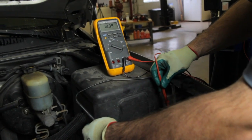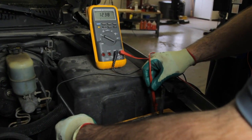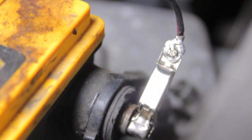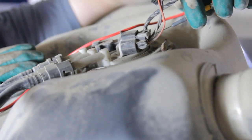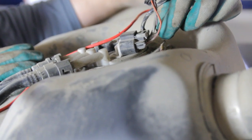In order to properly test for voltage drop, the system has to be powered up and the pump running. With your test lead, you'll hook it to the battery negative, and then you will hook the other end of the test lead to the negative lead of your voltmeter, and you will take the positive lead of your voltmeter and back probe the negative terminal at the fuel pump.